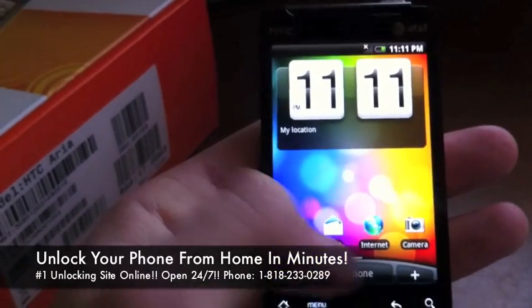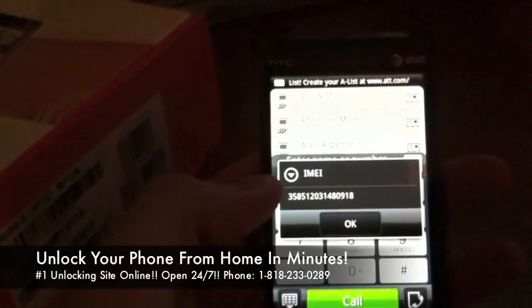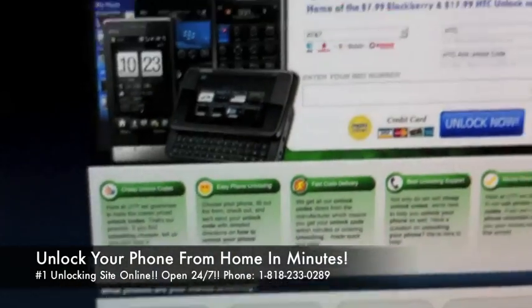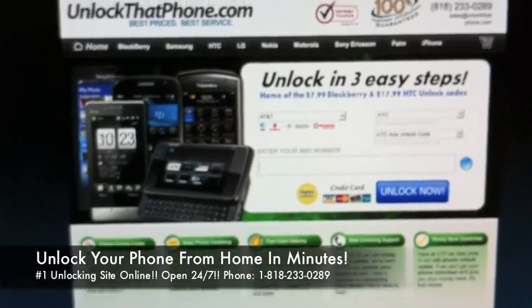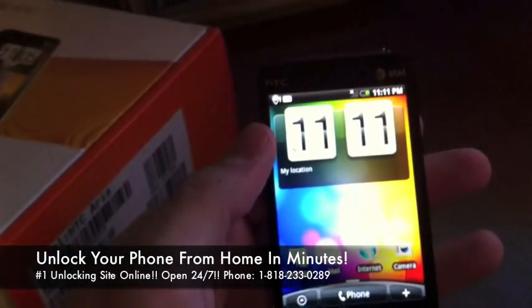So to review: go to the phone application and dial star pound zero six pound to get your IMEI, head on over to unlockthatphone.com, put the phone's information in, we'll email you the code, put any non-AT&T SIM card into the phone, boot it back up, it'll ask for the code and you're all set.